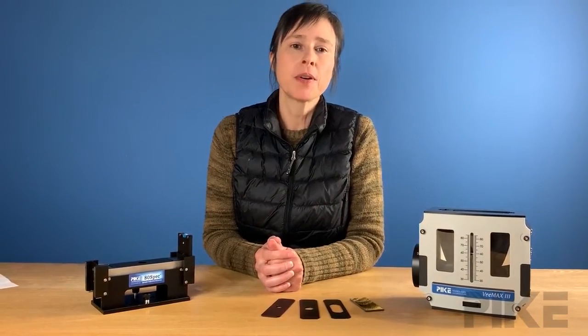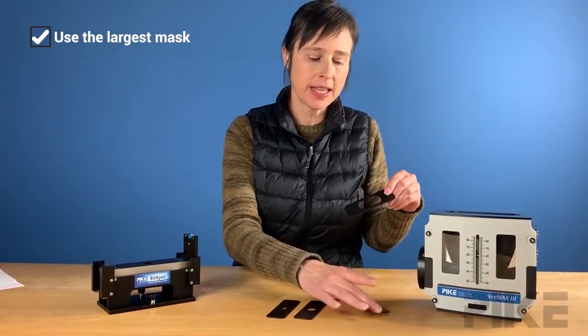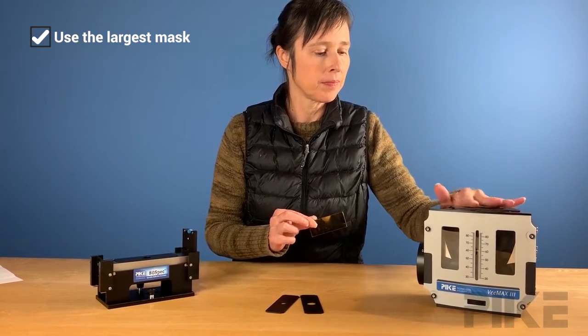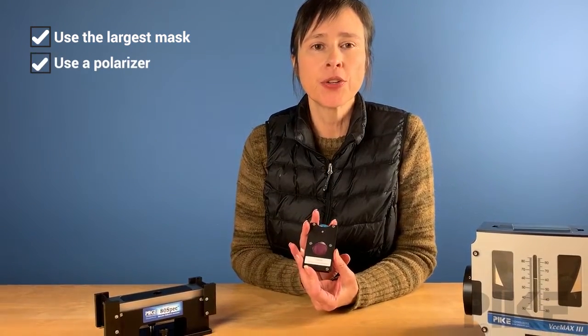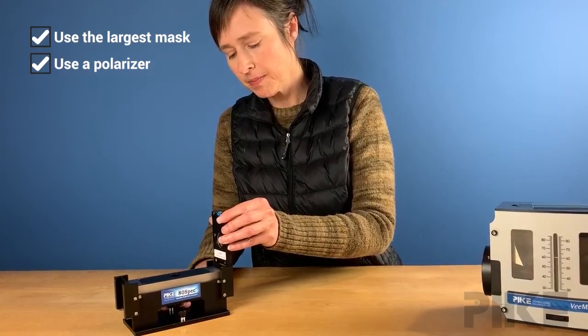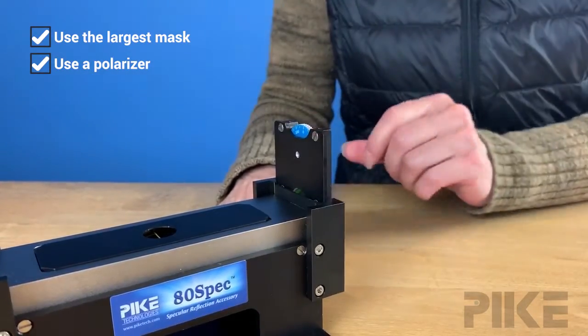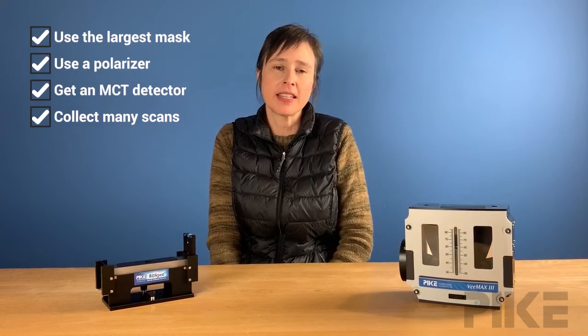I have several tips for the analysis of monolayers. First, I like to use the largest mask to fit the sample. Also, you'll need to use a polarizer to create P-polarization — this helps amplify the IR signal. The reason why is a topic for another tip. Most likely you're going to need an MCT detector because the signals for monolayers are extremely small. And the last tip is to collect a lot of scans to average out the noise — I would say three to five minutes of data collection.